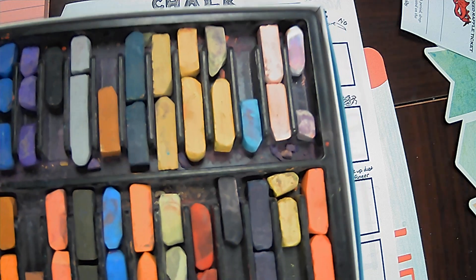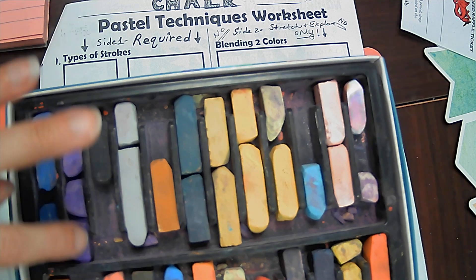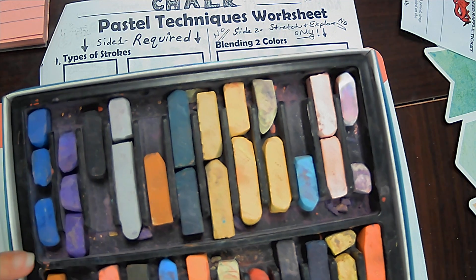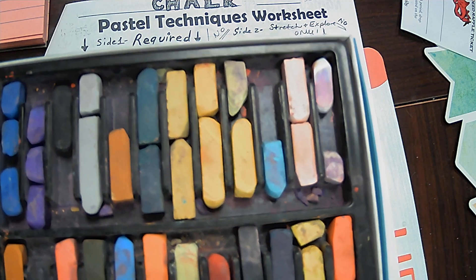One of the things we do want to try to do as we're working is match up any of our colors. For example, I do have three purples, but I want them all in the same spot. If they start to get spread out, then I don't have room for some of my colors. So do your best to try to match up your colors — it does make it easier to find them as well.